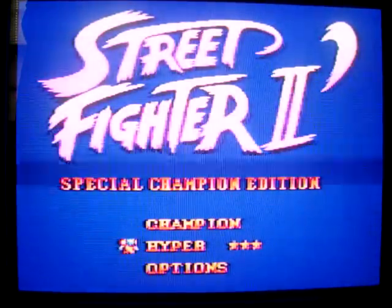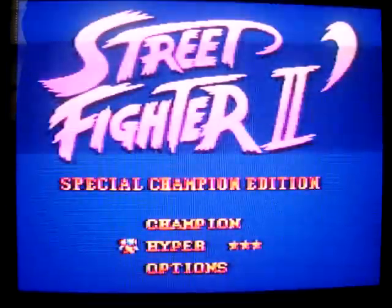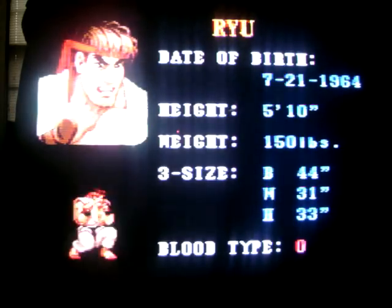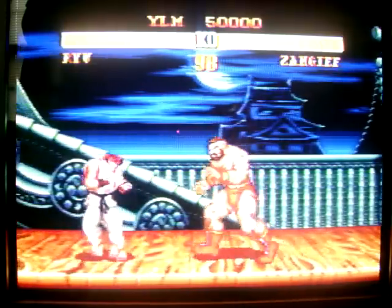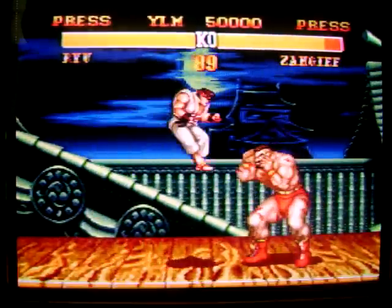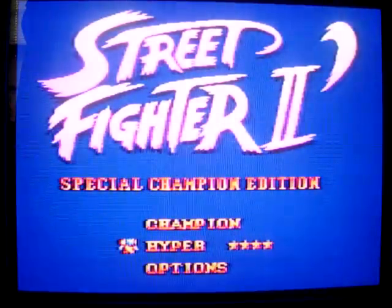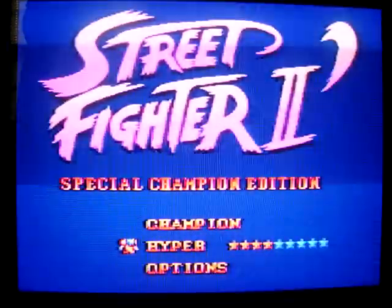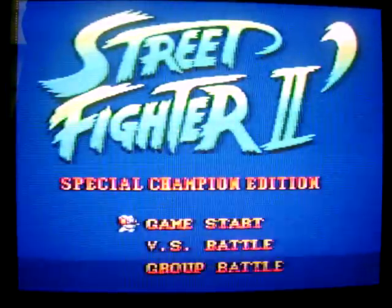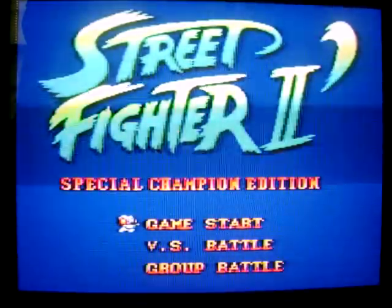You have your Champion Edition, your Hyper mode which you can turn off, you can turn Turbo off, and you have speed settings from one through ten. I didn't know it had demo screens in it. This is just a demo screen. It doesn't play. In Hyper mode you can go four, five, six, seven, eight, nine, and ten — so if you want to fight so fast you can't even see it, that's for you. You can do Game Start, versus, or Group Battle. Group Battle? I didn't know you could do that on here.